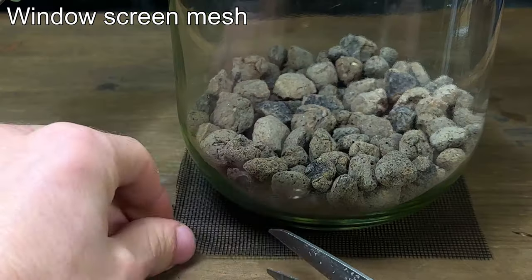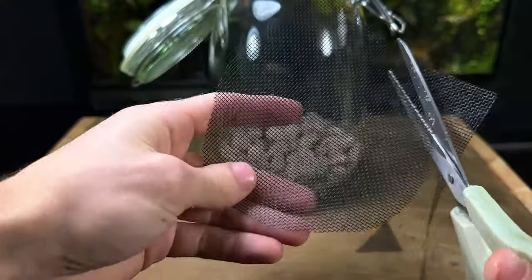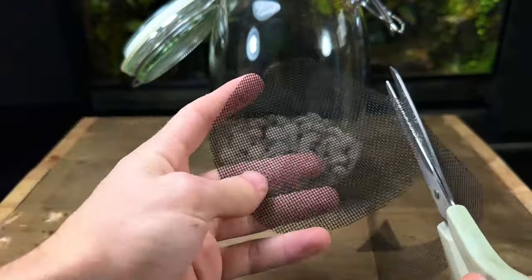Next I take a piece of window screen mesh, place the jar on top and then cut it to size. This will act as a substrate barrier that will prevent the substrate from getting down into the drainage layer.